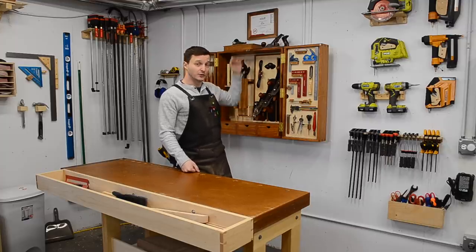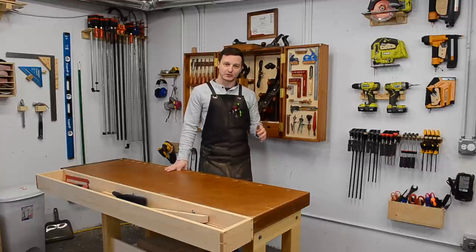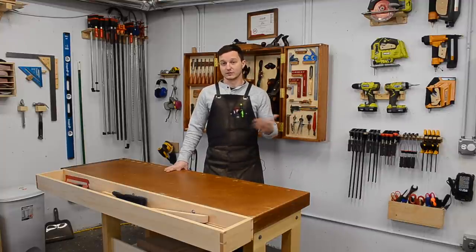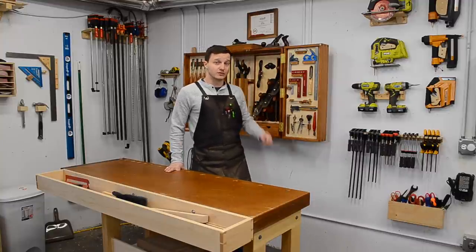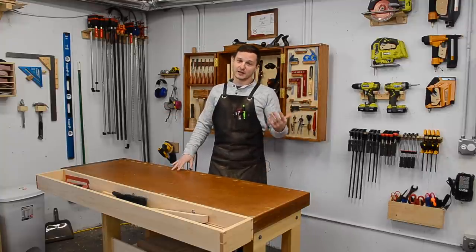The certificate on the wall, which I have framed — and this is not an ad — is the completion certificate for Steve Ramsey's The Weekend Woodworker course, which is how I got my very first start in woodworking. I took it about three years ago when it was first offered. He gives you plans and tons of videos on how to build various projects. My wife and I had just bought the house and I wanted to learn woodworking, so I signed up. I'm proud enough of it to have it framed directly above center every time I film here. I highly recommend it.